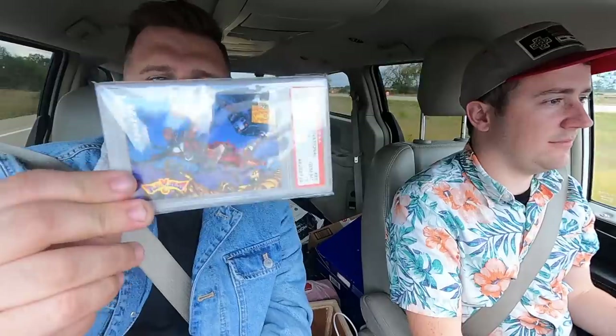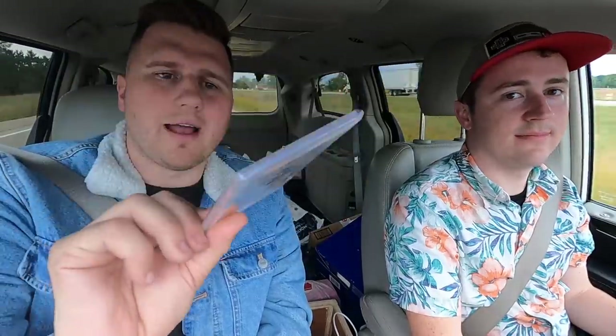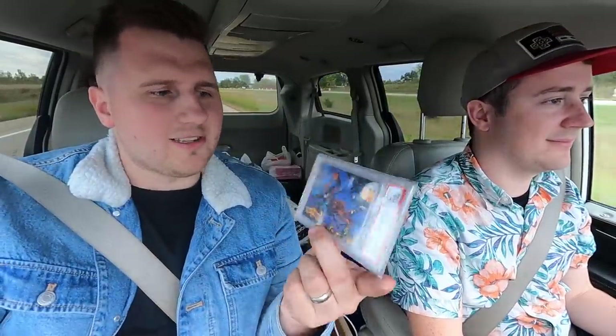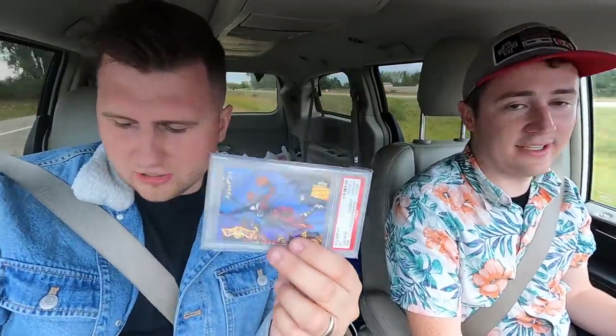And then this is going straight into the personal collection: a 1992 Upper Deck Fanimations Michael Jordan Agent 23 card. This is a PSA 10 — the Italian variant. There's a US one too, and this one's a little bit less valuable, but I just love the art on this card. I picked it up for $200. Amazing card — it's going straight into the PC.